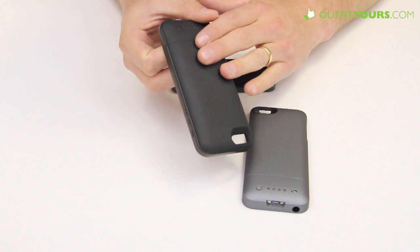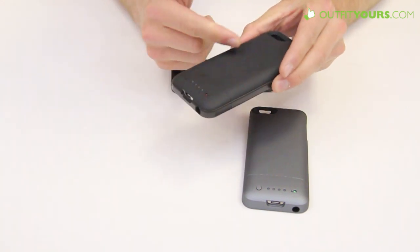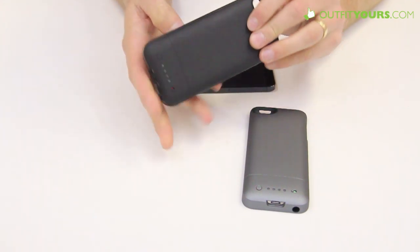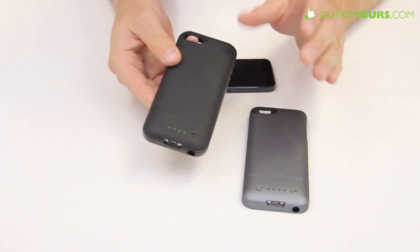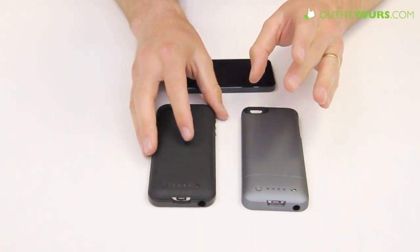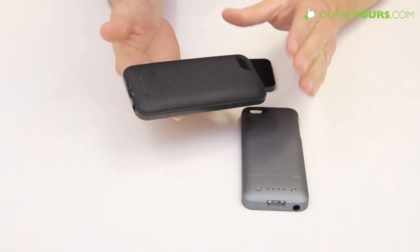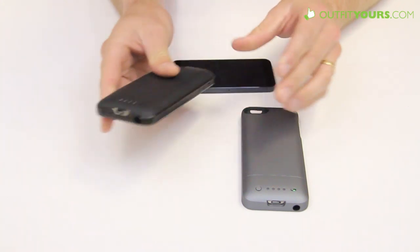The Juice Pack Air gives you about eight additional hours of talk time and around 40 additional hours of playback time, whereas the Helium is more in the range of 30 hours. This is our favorite battery case on the market by far. The Helium is definitely up there, but we prefer the Juice Pack Air between the two. It may cost $20 more at $99.95, but we feel it's worth the difference.